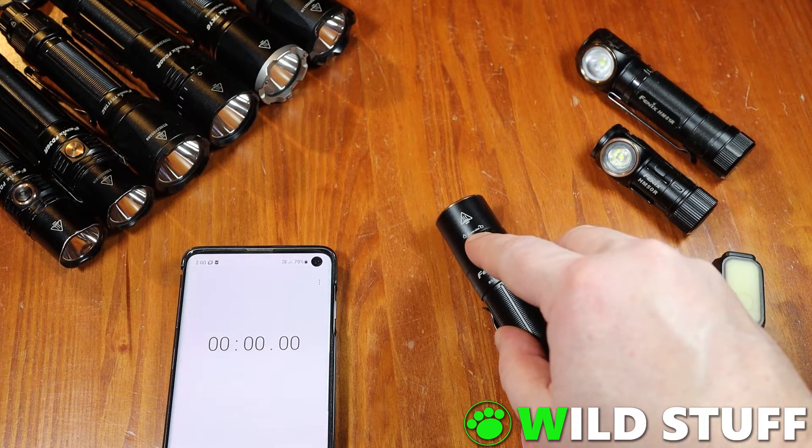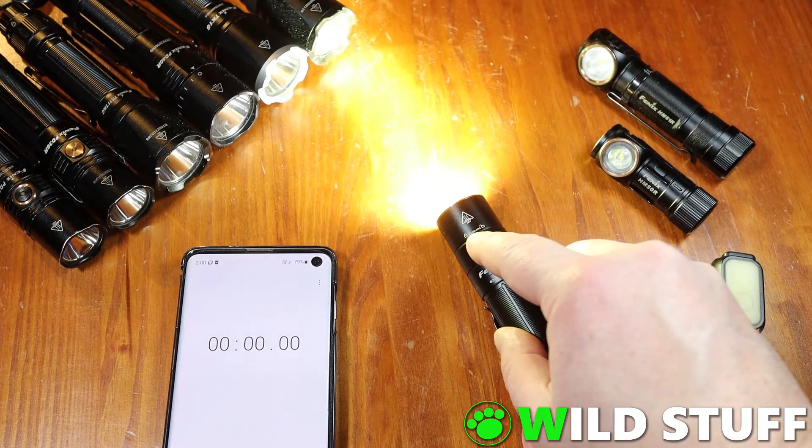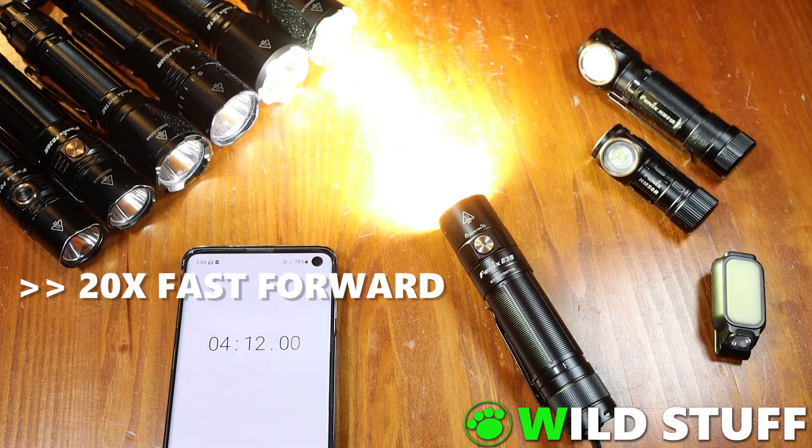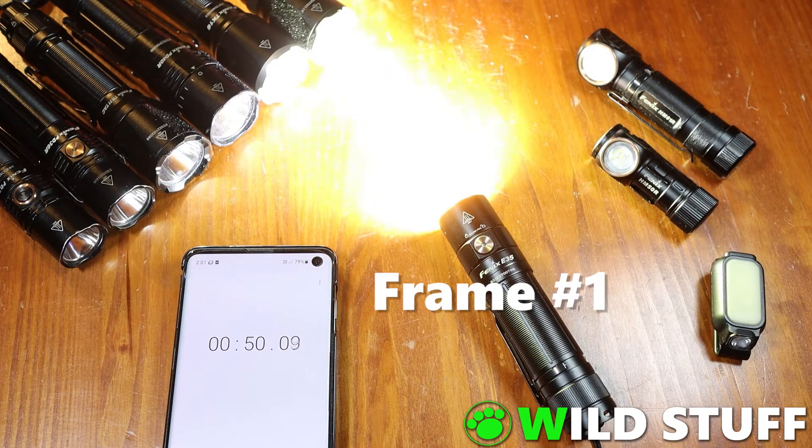After giving it plenty of time to cool down, I filmed it sitting on the table in turbo mode to see if and when it would downshift. Instead of a sudden drop like I was expecting, I found a very smooth and gradual downshift between approximately 50 seconds and a minute 20. It was so gradual that it wasn't noticeable to the naked eye, and I only found it by comparing video frames. Following that, it held a stable output for the remainder of the five minutes I filmed it for.